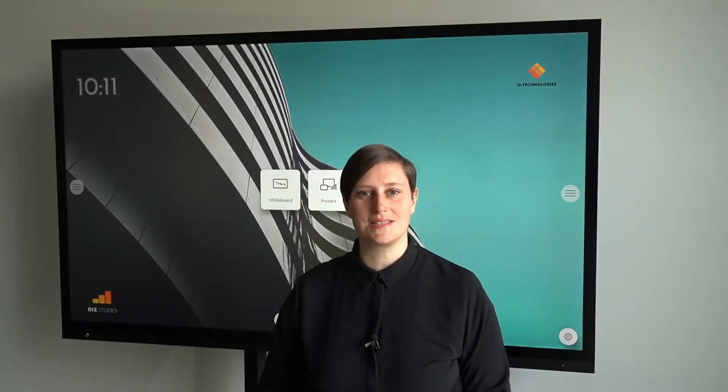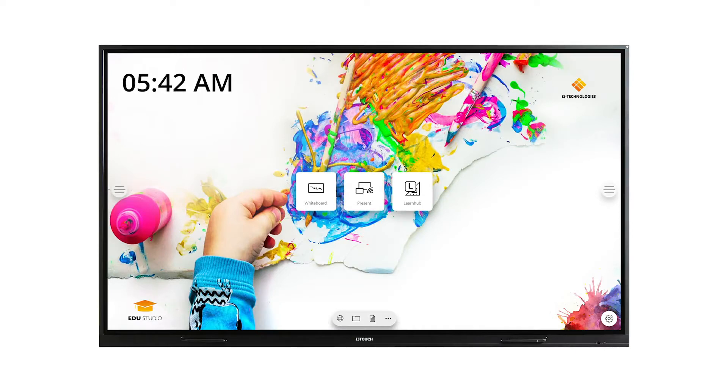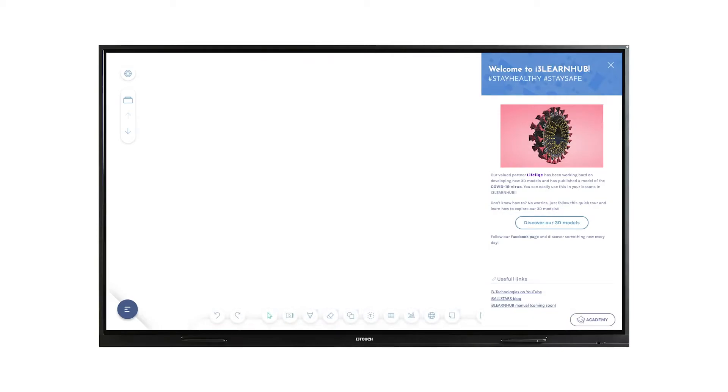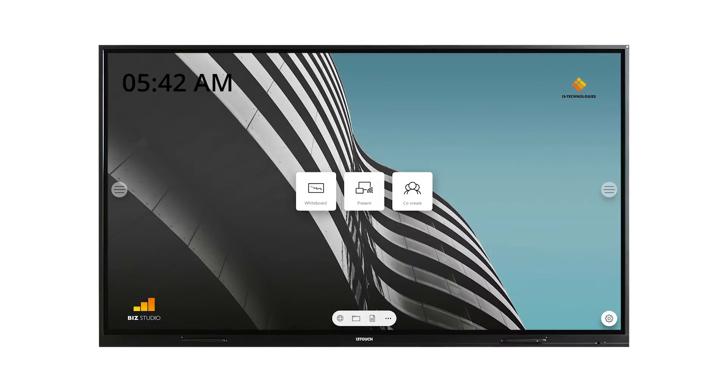When setting up your PX display, you can choose to either install the BIS Studio or the EDU Studio. The EDU Studio is a setup with a link to our cloud whiteboarding tool for education, i3 LearnHub. The BIS Studio is a specific configuration for the business segment.